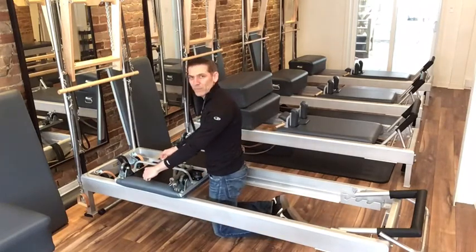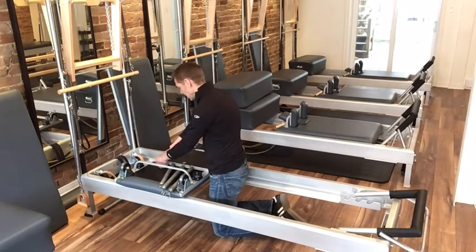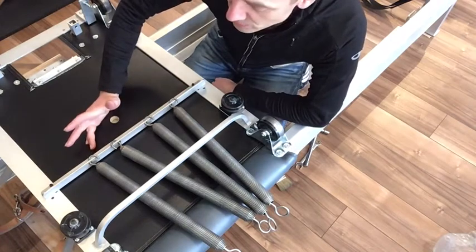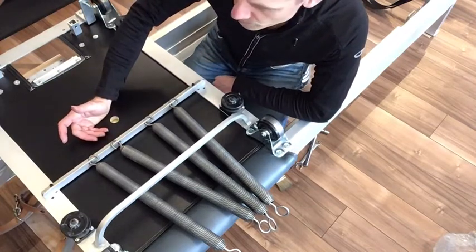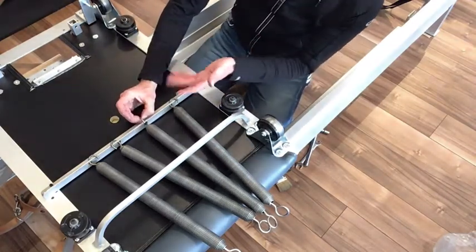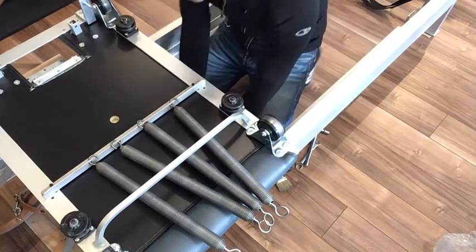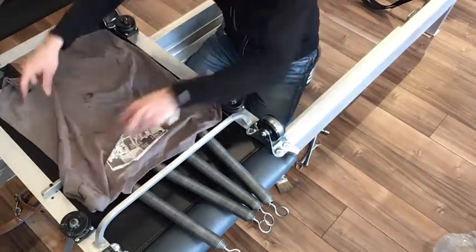I personally kind of like to rotate my springs — you can comment in the comment section if you think this is a good idea. Because we tend to use the outside two springs more often than the inside two, I've swapped them around so the outside springs ended up on the inside and vice versa. Some people just replace the two outside springs. If you do move the springs around, make sure the hook is facing up, because if it's hanging the other way it can fall out while you're working out, which is really dangerous.